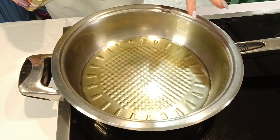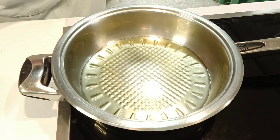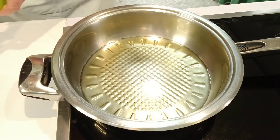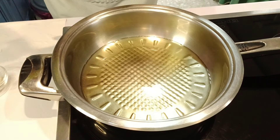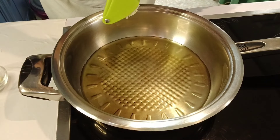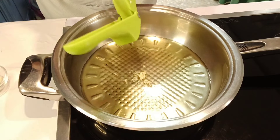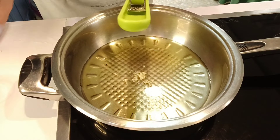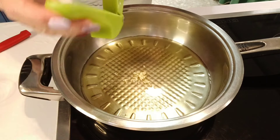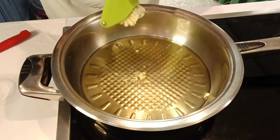Pues lo primero que hemos hecho es poner aceite de oliva en la olla, en la sartén, donde vayamos a hacerlo. Vamos a esperar que se vaya calentando. Mientras tanto vamos a ir o bien prensando los ajos si tenéis un prensador o bien picándolos muy finitos. Yo en mi caso, como tengo el prensador, pues lo voy a poner así porque va a salir muchísimo más picadito y nos va a quedar muchísimo mejor la receta. Si no tenéis prensador, pues lo picáis lo más finito que podáis.